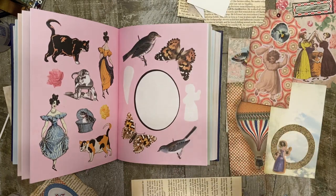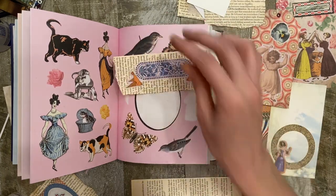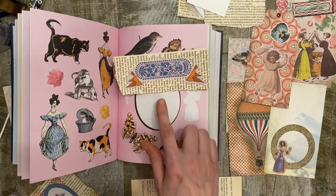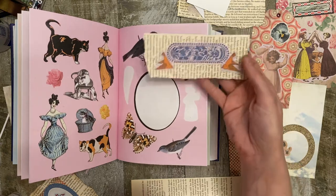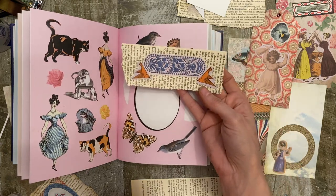Number nine, add symmetrical stickers to the rectangle decorative accent stickers to add an accent header. Here's one example of that.